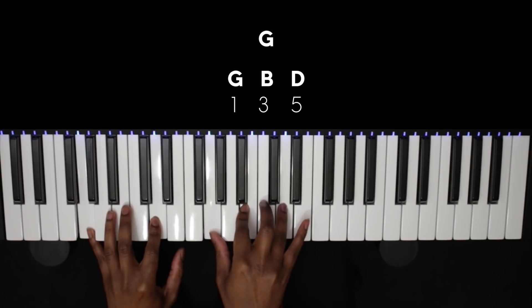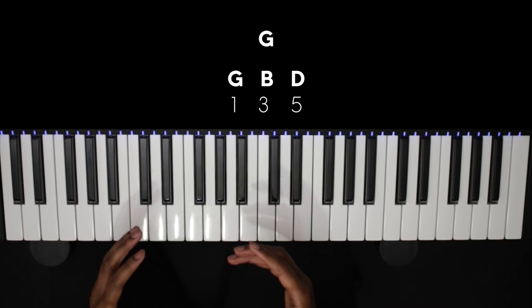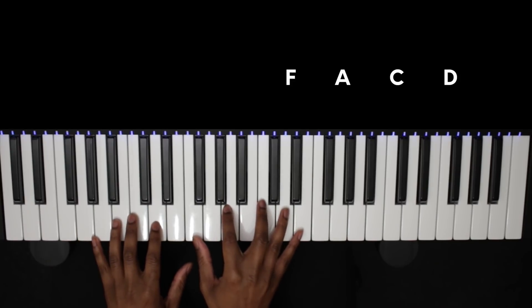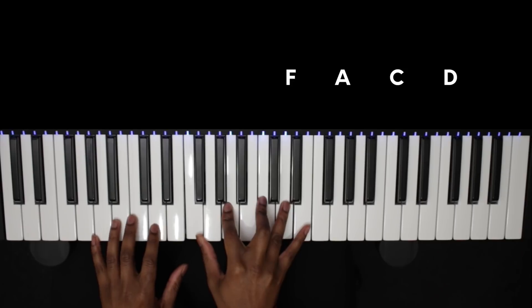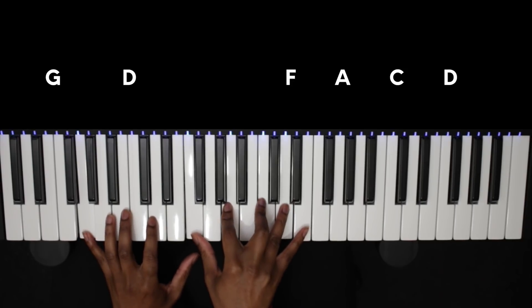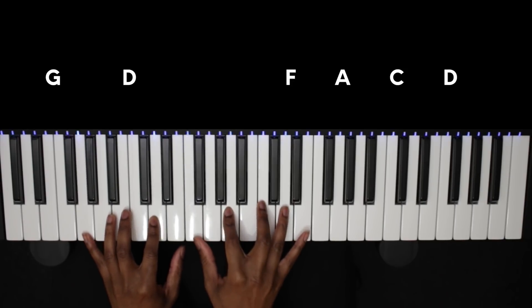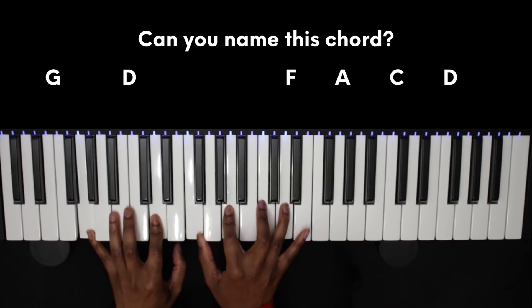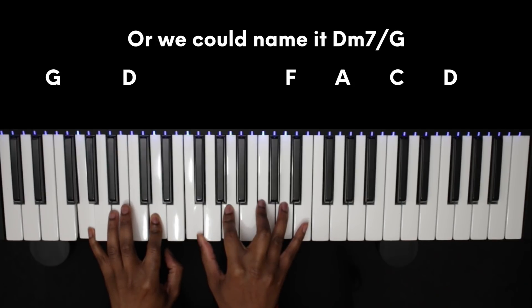For a bonus chord, instead of playing this G major we could actually just take the same notes we played in our D minor 7, play our G in the bass and maybe our 5th in the left hand, and we have a really nice sounding chord. I'm not entirely sure what it is — I think it's like a G9 sus4 or something like that — but jot this one down as it's a nice one you can throw into this chord progression.